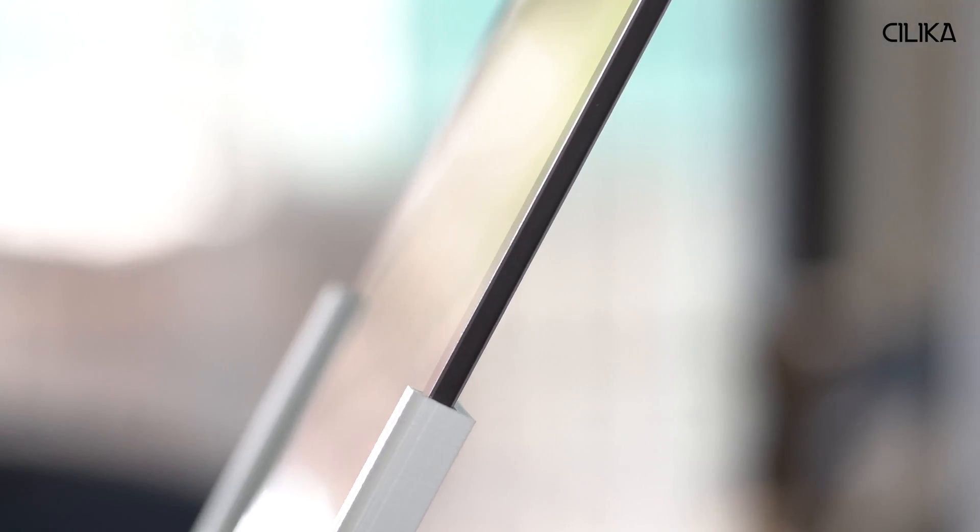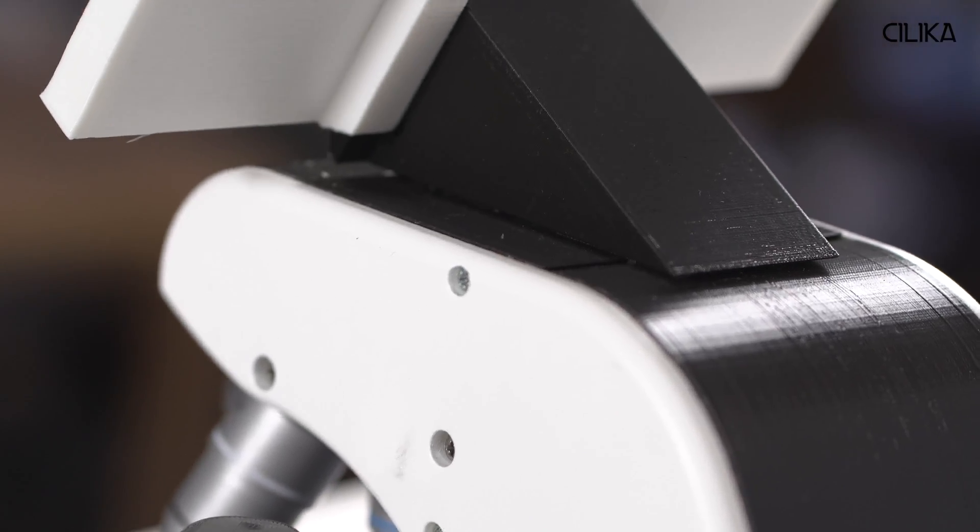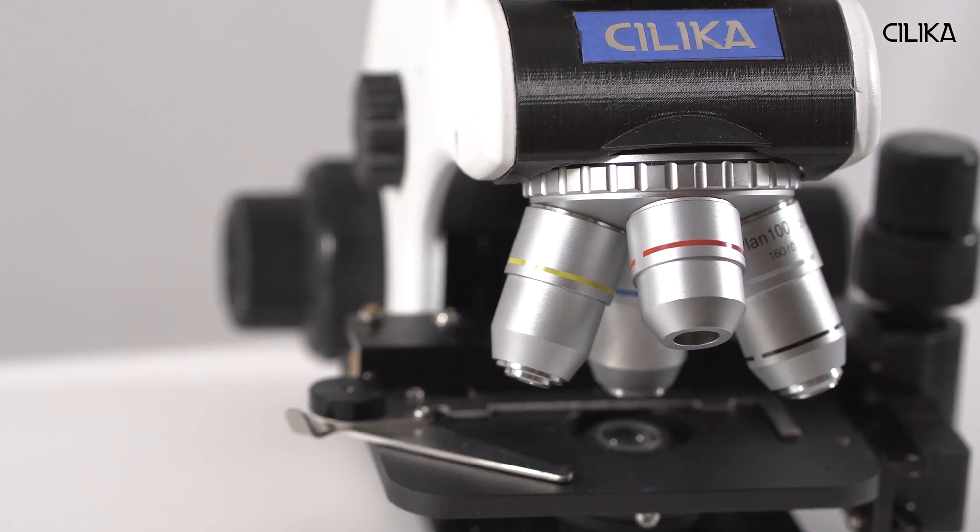Hi, I'm Sandesh from MedPrime Technologies and I'm here to present to you Silica. Silica is the world's first portable smartphone microscope that can be used for diagnostic and research purposes. The unique feature of Silica is a combination of the latest smartphone technology with high quality optics and mechanical systems to give you a microscopy experience like never before.